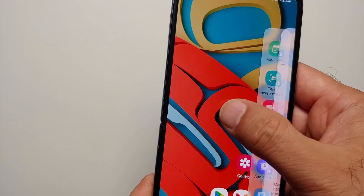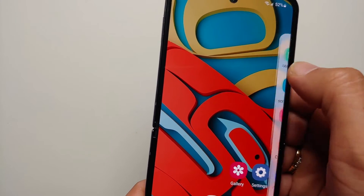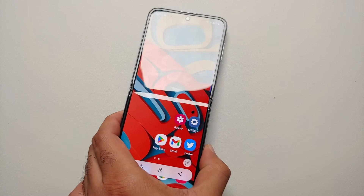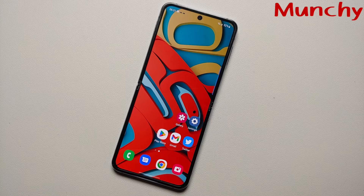To access the Edge Panel, swipe from the right and keep swiping to switch between the different panels. The Task panel has an option to take a screenshot — select that — and screenshot taken. Those are four different ways in which you can take a screenshot on your Samsung Galaxy Z Flip 4.